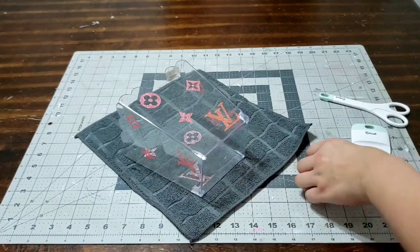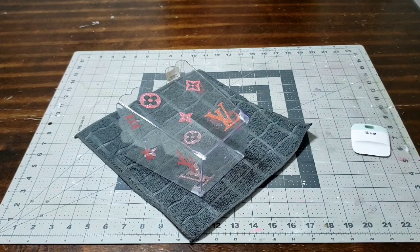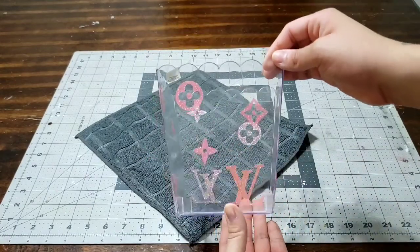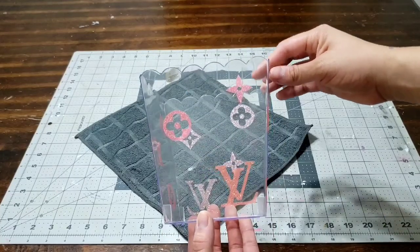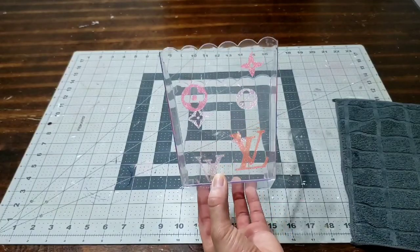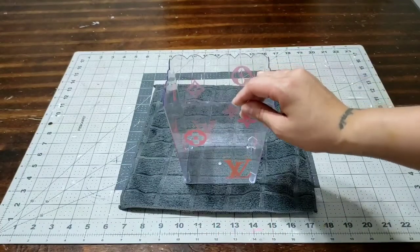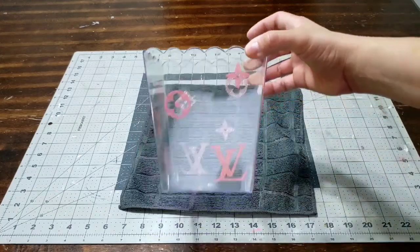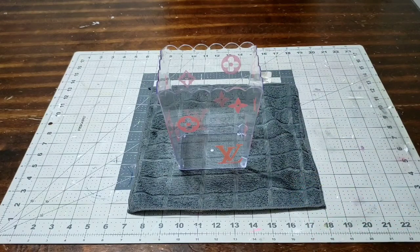Look at how gorgeous it looks — it looks like you purchased it from a high-end place, but you really didn't. You spent a dollar at the dollar store! This is going to be so cute when I'm ready to make the full basket — I hope you guys like it. Go ahead and check out the link down below for the decals, and make sure you use that 15% off discount code. Until next time, bye you guys!